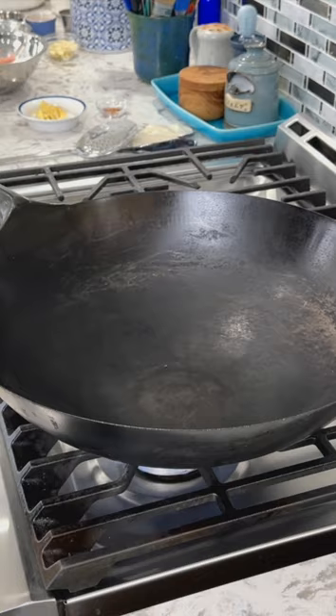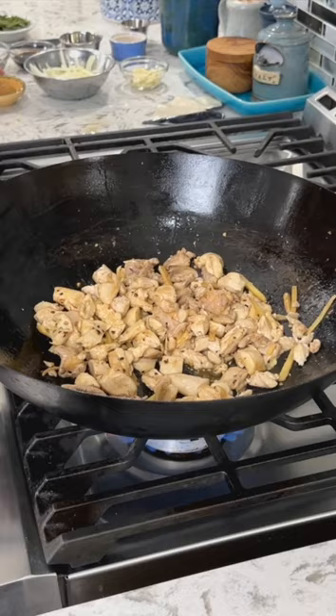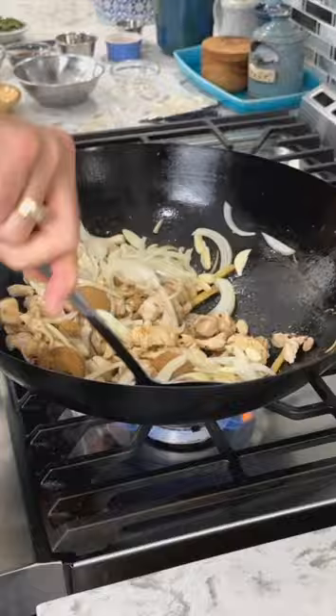Heat a large wok or large pan over medium-high heat. Add sesame oil, ginger, and dried chili flakes and cook for about 30 seconds. Turn the heat to high and add the chicken. Cook until the chicken is browned, approximately five to seven minutes. Adjust the heat back down to medium-high, add brown sugar, onion, and garlic, and stir until fragrant and the onion is softened a bit.